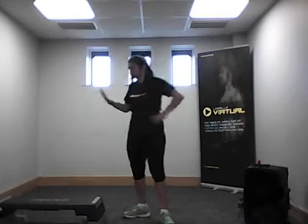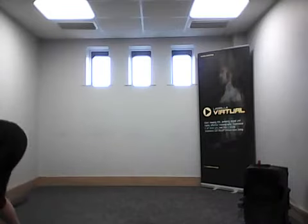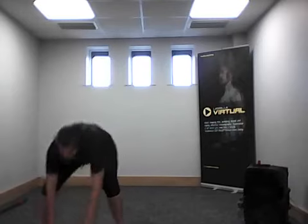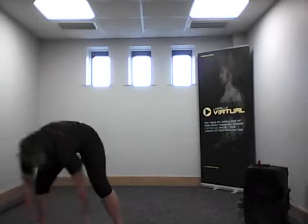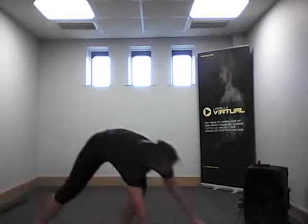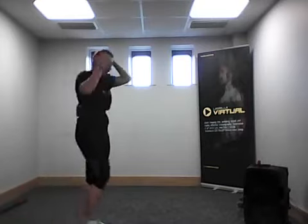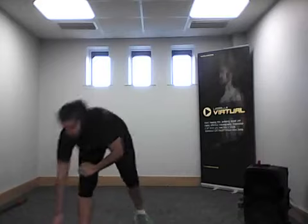Next we are going to do lunges and shoulders together. Normally we use a step but we're going to do without steps — make sure you have a lot of space left and right, nothing around you. You go one, two, three. What you need is just a plate — a medium to heavy plate. If you are advanced use five kilos, if not two kilos. You could use a dumbbell instead of a plate. Watch me for the combo.